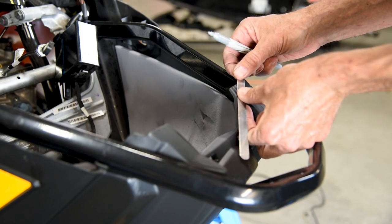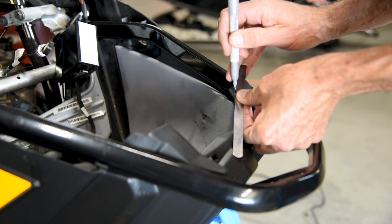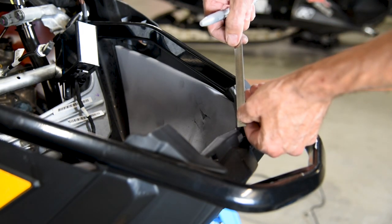Mark the nose pan as shown in illustration 5 using a silver marker. Then trim the marked area from the nose pan using a dremel tool with a plastic cutting rotary bit, going deeper as necessary.